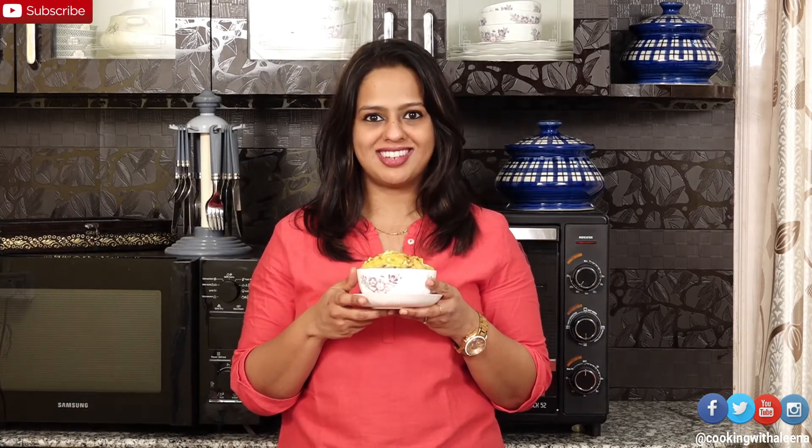Now you can make the most of pumpkins this winter by trying out such yummy treats. You can serve this warm on a chilly winter night and enjoy it. If you like the video then please do give it a thumbs up and share the recipe with your friends and family. Don't forget to subscribe to my channel if you haven't. I'll see you guys next week with another new recipe. Until then, bye!